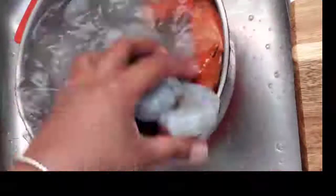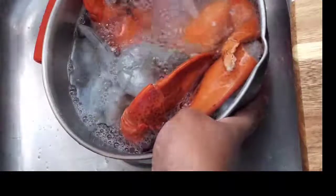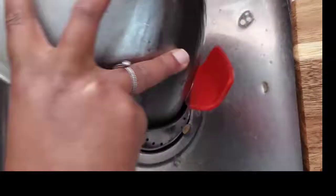Hey guys, welcome back to my channel! Today we will be making jerk seafood boil. We're gonna start off by cleaning our seafood with a little bit of lime — or lemon, whichever you have. Make sure that your shrimps are cleaned and deveined. For this one I kept the tails on just for the fun of it. Once you finish washing your seafood off, you're gonna go ahead and start to season it.